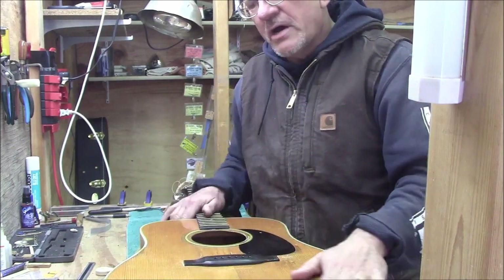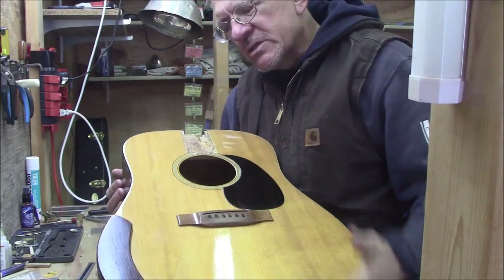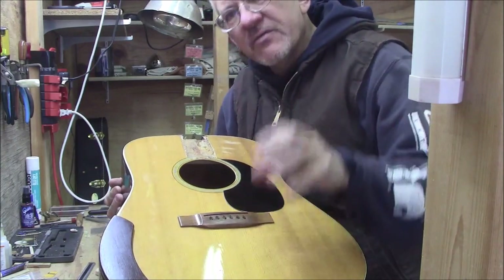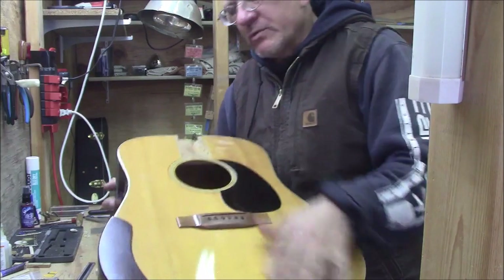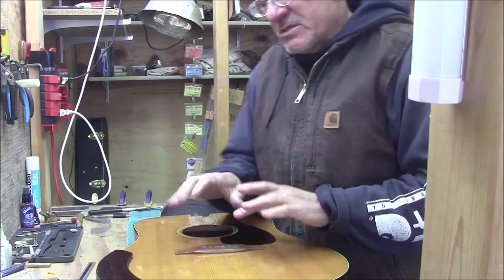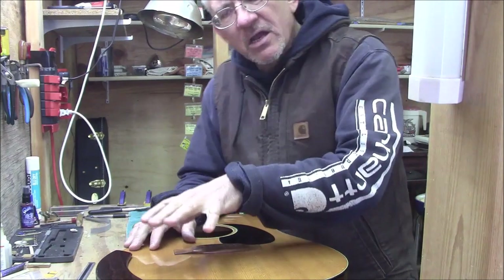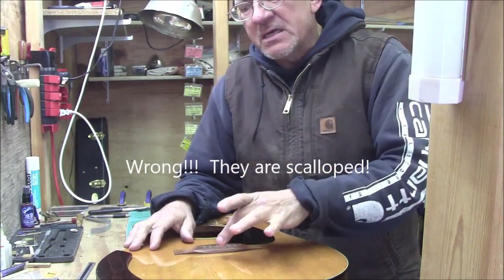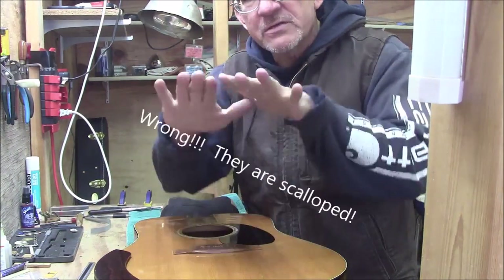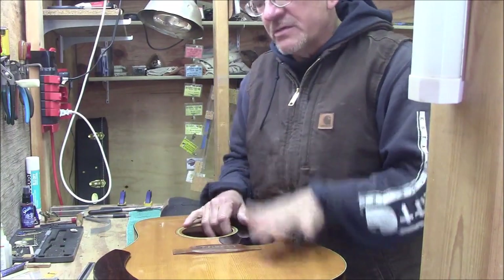Let me get the second guitar out and we will compare them. This one is a D18, so it's going to have a different tap tone — but that's okay, because I'm listening for the depth of the sound again. This one is unscalloped. I have done the bridge plate on this and it has a stock bridge on it. It's a pretty comparable guitar in that it still has non-scalloped braces. The mahogany back and sides won't make any significant difference in the flex of the top.